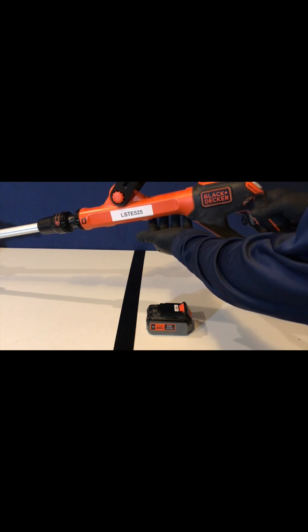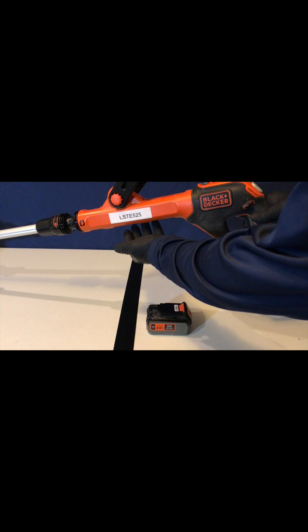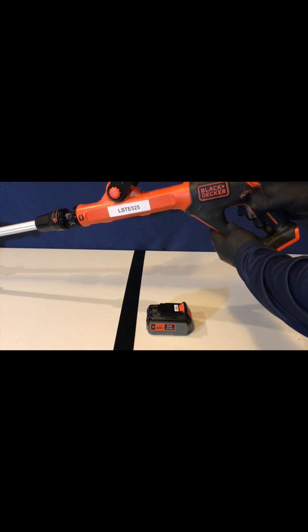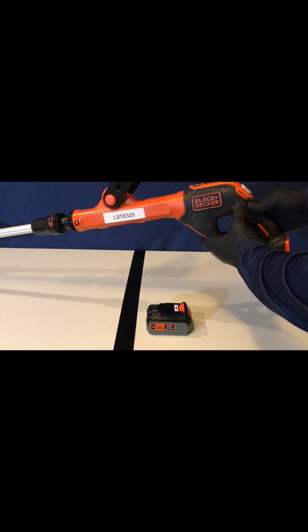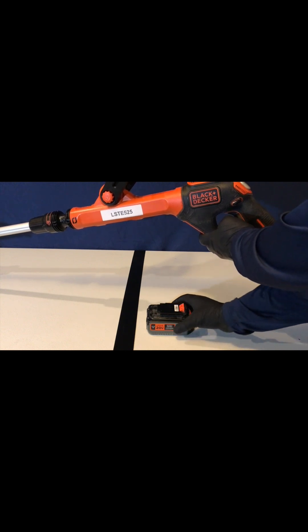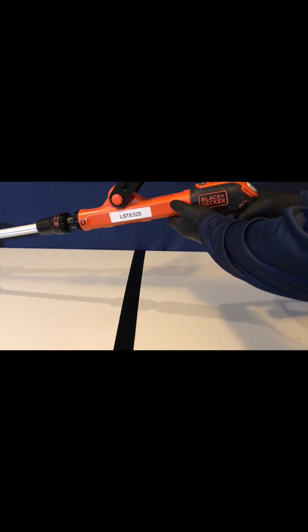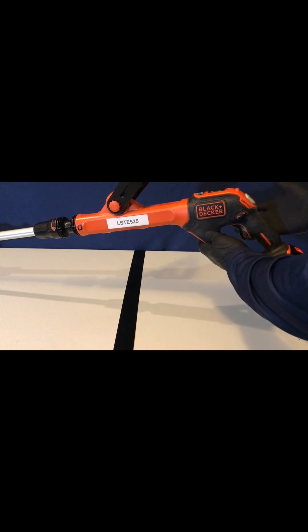This is a demonstration of how I repaired a worn switch on my Black & Decker model LST-525 trimmer with 3M molding tape. The problem I had was that when I pushed down the button and pulled back on the trigger, the trimmer would not turn on at all. I made these repairs about a year ago and today the trimmer still works just fine.